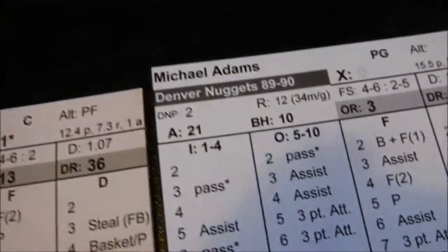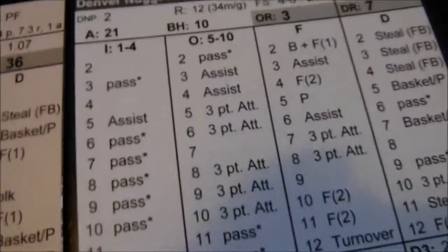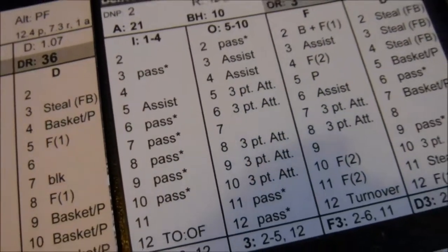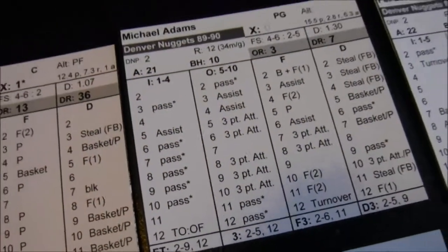Next card: Point guard, Michael Adams, Offense 7 — that's his outside shooting column. Lots of 3-point opportunities there. I rolled a 7, and in his offensive card there's a blank space — that means he misses the shot, just like in Fast Break. You've got to go for a rebound without moving any cards, but you do have to turn a card.